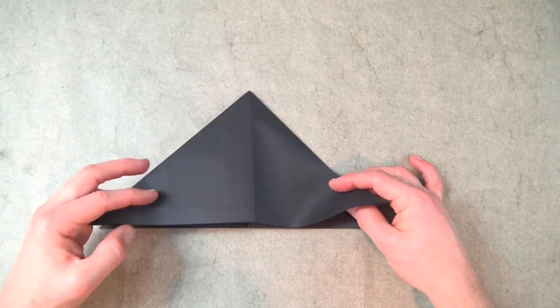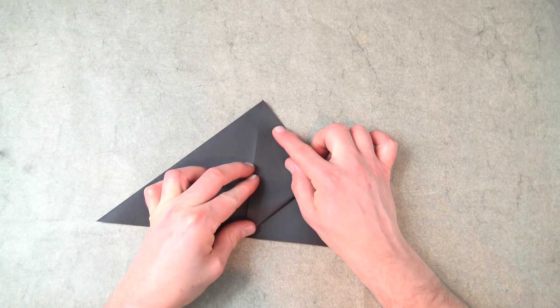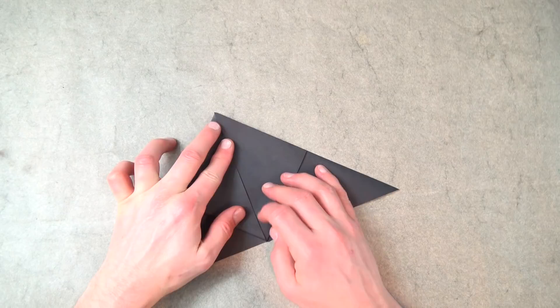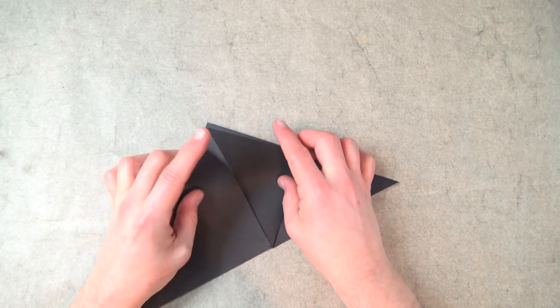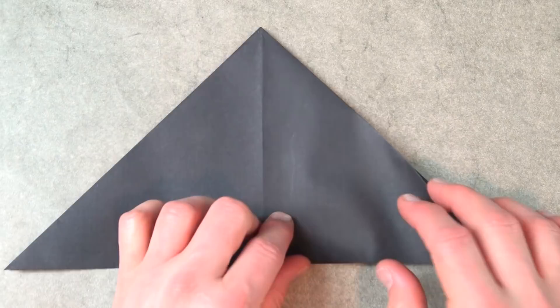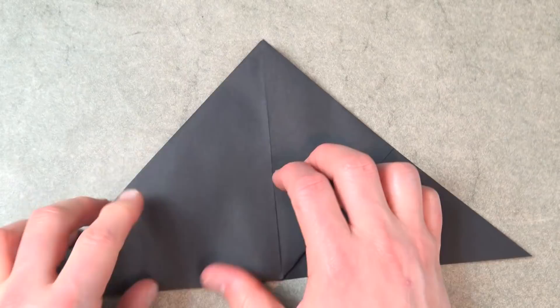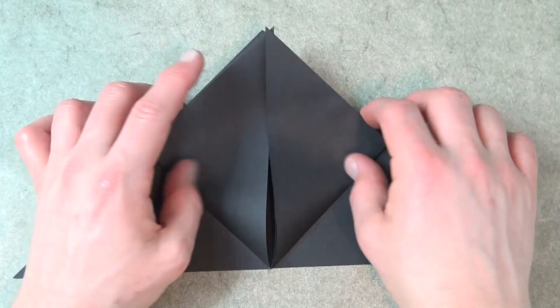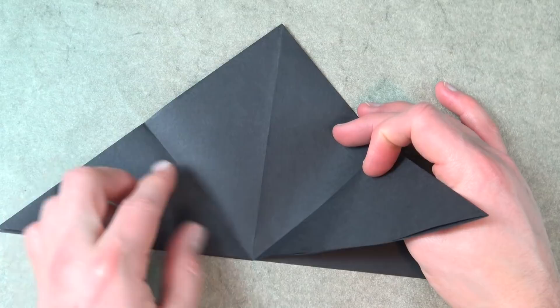Now fold the two flaps up to the top. Unfold, turn over, and repeat on this side. And unfold.